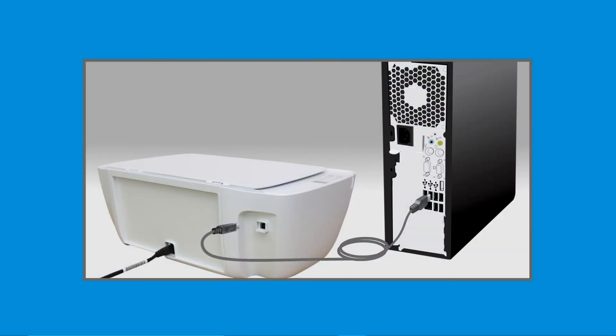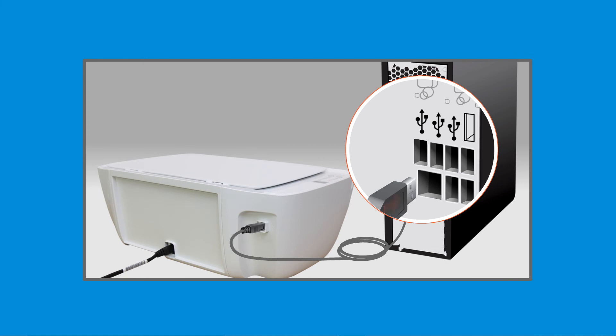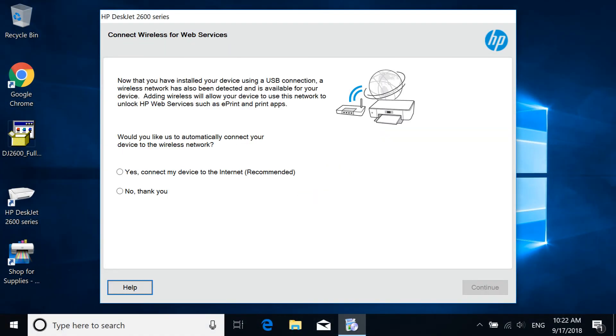When prompted, connect the square end of a USB cable to the printer and the flat end to an available USB port on your computer. The connection is detected and the driver setup completes.